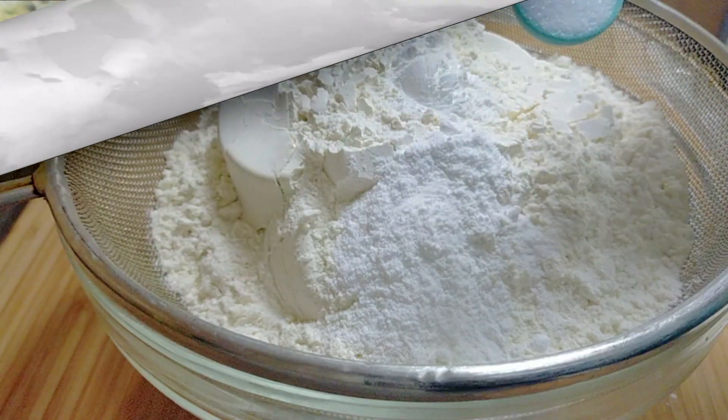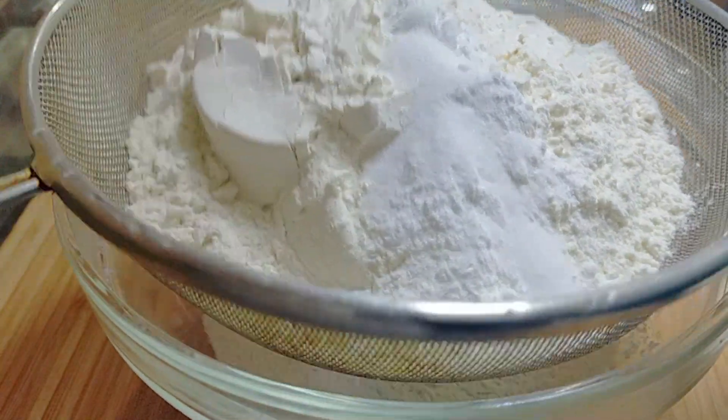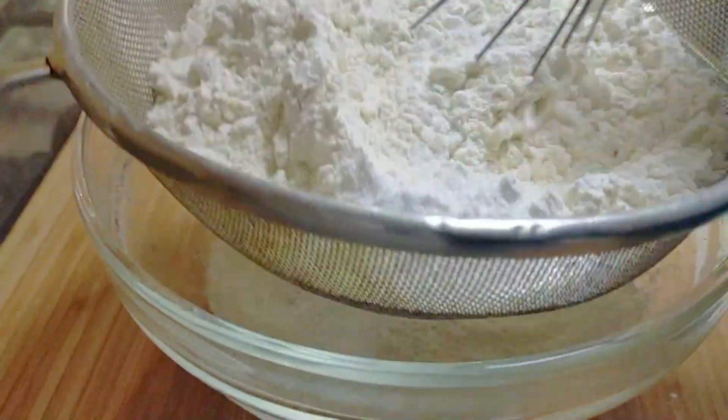In the bowl over here I've got three and a half cups of all-purpose flour with some baking powder, baking soda, and some salt. I'm going to sift it well and keep it aside.